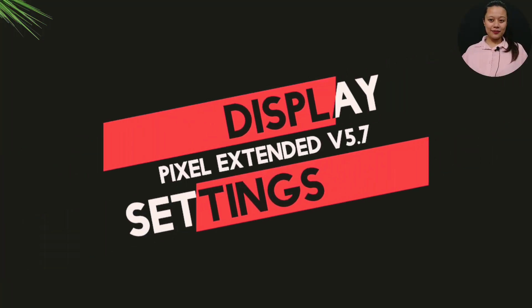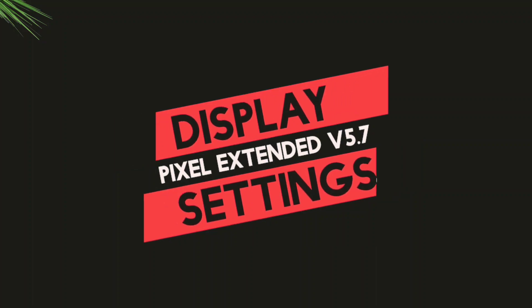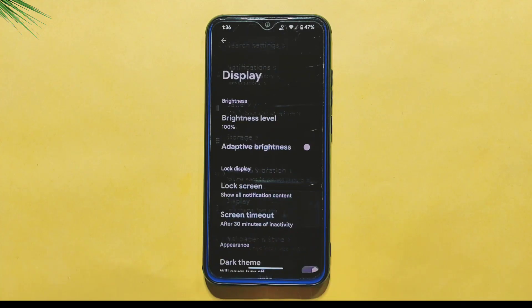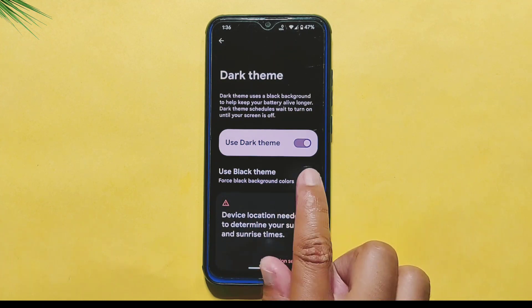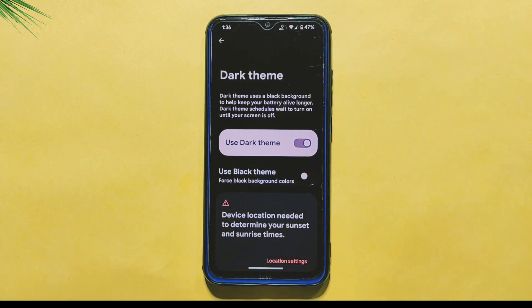Now let's talk about the display settings available in this ROM. The Dark Theme option is present, but what's really great about it is that it includes a custom black theme option that forces black backgrounds, resulting in a completely blacked-out appearance on your phone.